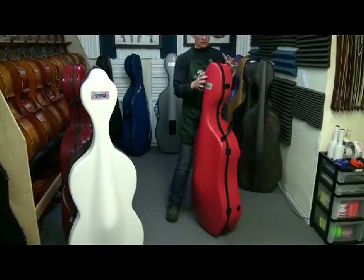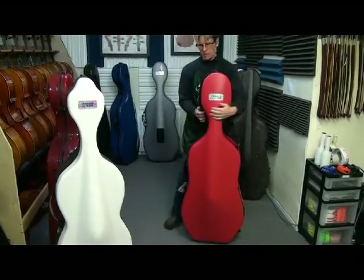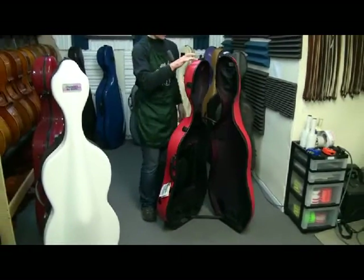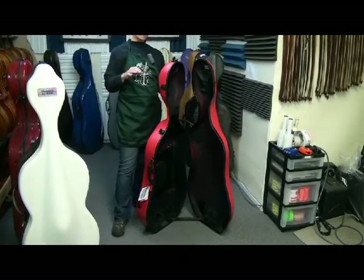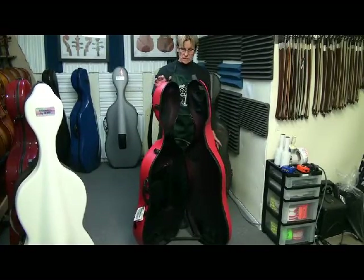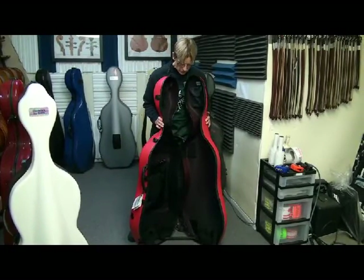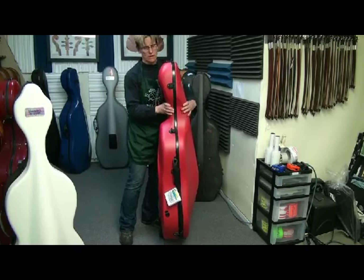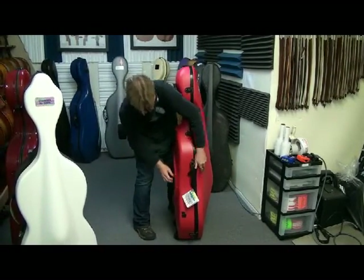The BAM Classic has eight latches because of the single-wall ABS shell. See how really floppy — when it's not latched it's all over the place. This is the kind of case where you have to use all the latches or the shell will distort and it won't ever close properly again. I recommend laying it down to put your cello in and take it out — it's a little safer. It does give protection when closed and latched, but I wouldn't leave my cello standing in it open. A little tricky closing — I always grab the neck, lift, and get it to seat. Do the top latch first, then near the handle.